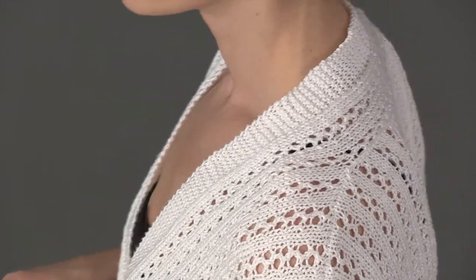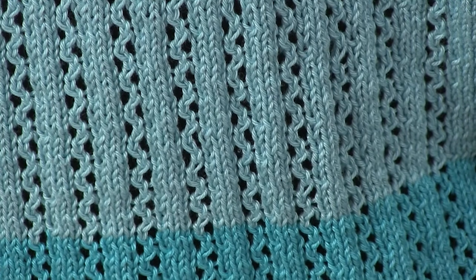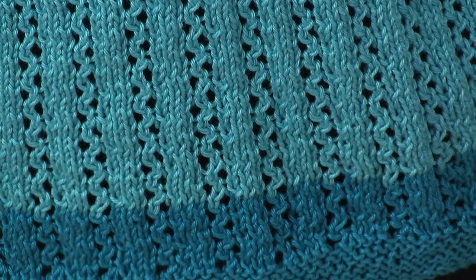Ultra Pima Fine by Cascade Yarns has the clean stitch definition and crisp cotton finish to make this a fresh and stylish look for your spring and summer wardrobe.